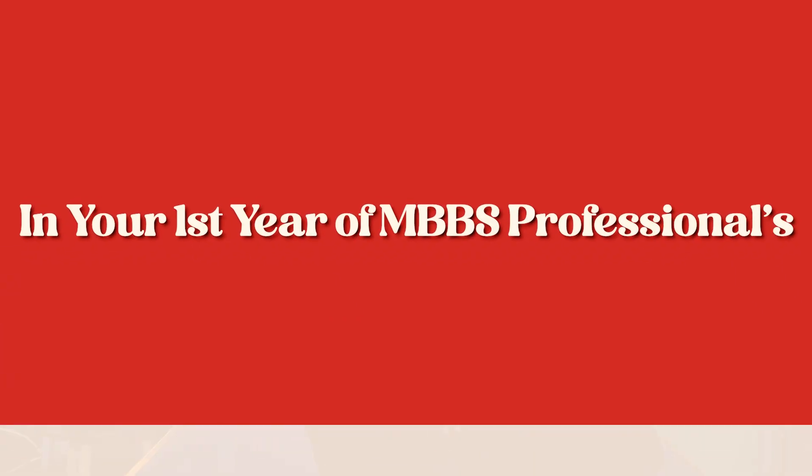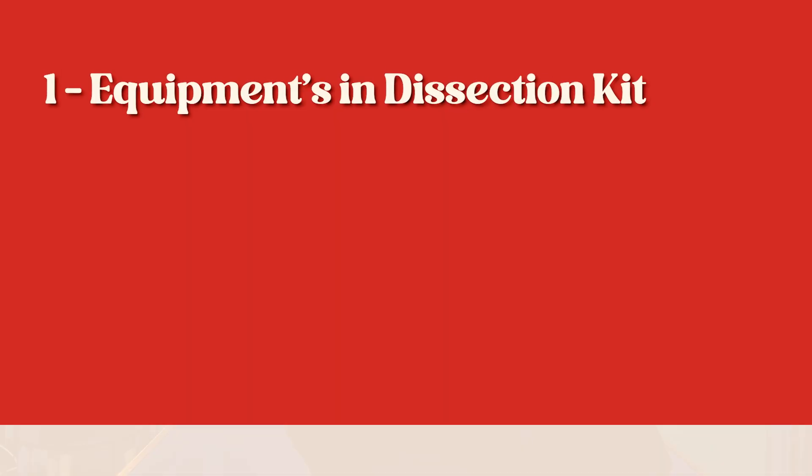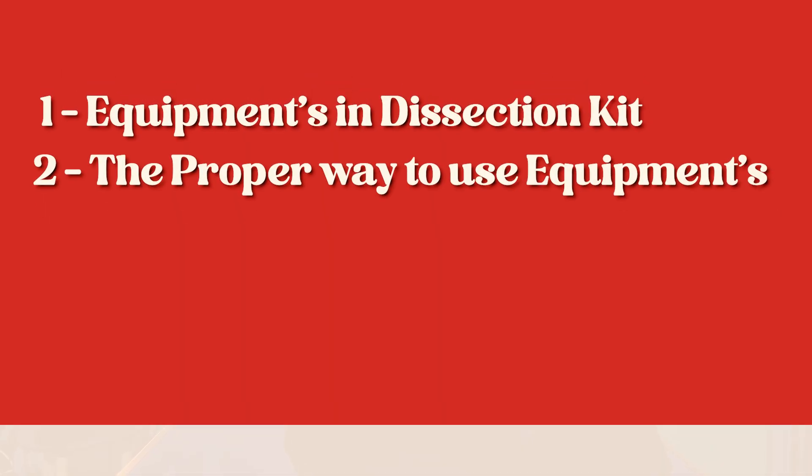Hi, I am Shurjeele Ahmad Kakri and today we are here to talk about the thing that brings you closest to being a surgeon, or gives you at least the feel of surgery in your first year. Today in this video we'll be talking about the equipment in the dissection kit, the proper way to use equipment, the additional things you are going to need, and some extra facts such as rules, etiquettes, and discipline that has to be maintained in the dissection hall.